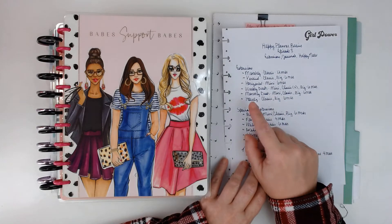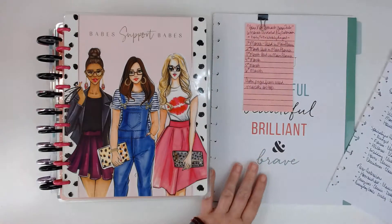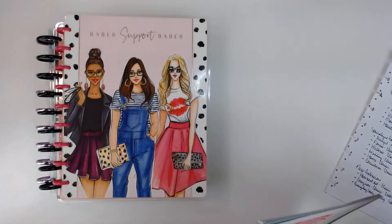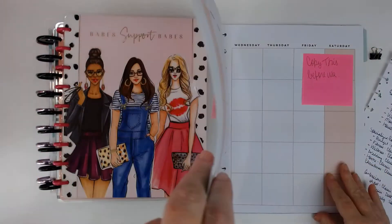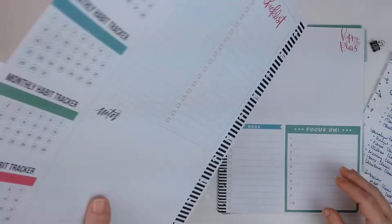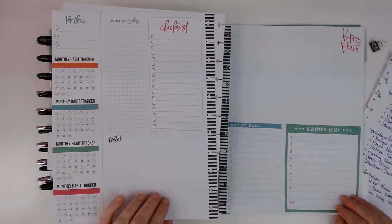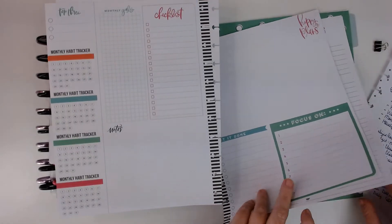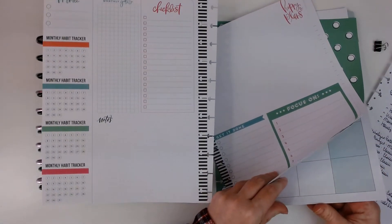And then you have the hourly and it comes in classic and big. I actually have an example of that that I will share — actually, no, this is the monthly. Sorry guys, I grabbed the wrong one. I thought I grabbed an hourly.